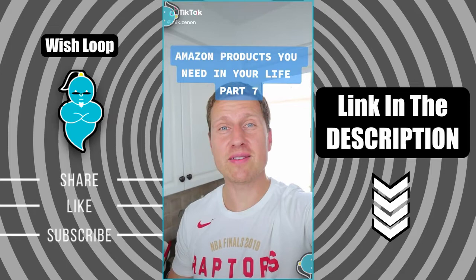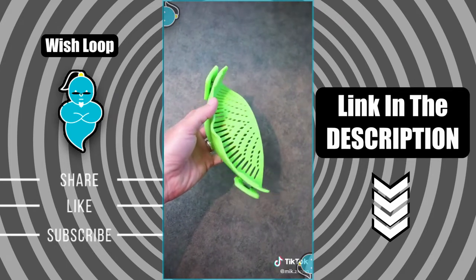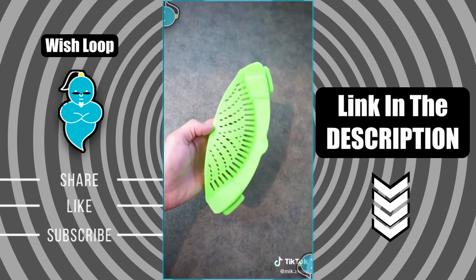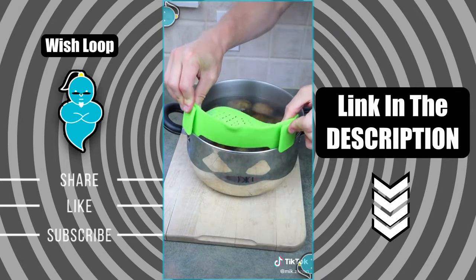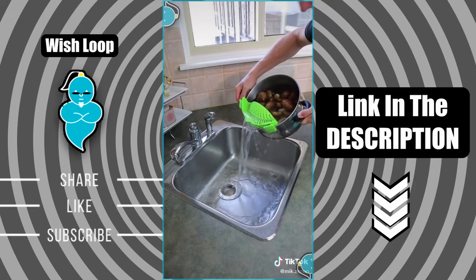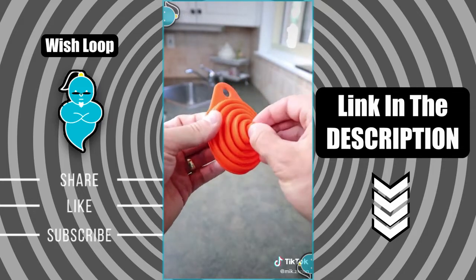Amazon products you need in your life, part 7 — and stay to the end, I have a bonus product for you today as well. This little kitchen gadget has been one of my best purchases in a long time. It's a kitchen pot snap-on strainer that has little clips on both sides that are very sturdy and will keep the strainer against the edge of the pot. It uses less space in my drawer and is also very easy to clean.